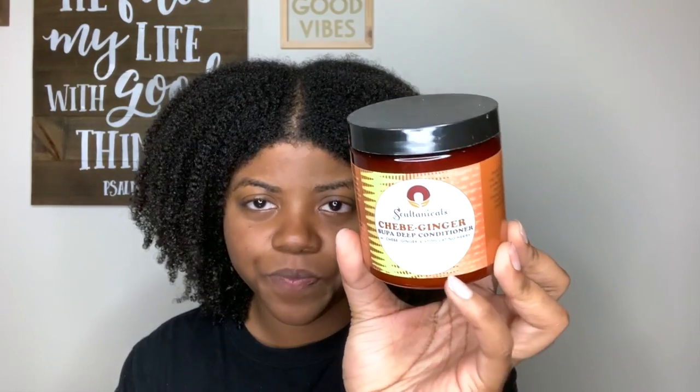On the left side I'm going to be using the Chebe Ginger Super Deep Conditioner. The ingredients include chebe powder, ginger powder, fenugreek powder, and amla powder. I don't see shea butter, coconut oil, glycerin, aloe vera juice, or direct protein listed. It says it's excellent for healthy hair growth, length retention, pH balance, and moisturizing and nourishing the hair follicle. It's pretty thick — not going anywhere. And I still don't like the hibiscus smell.